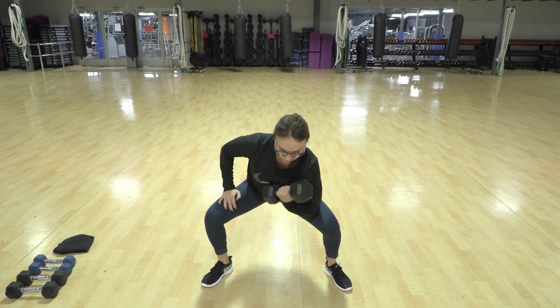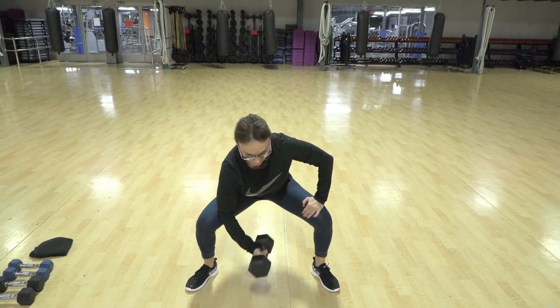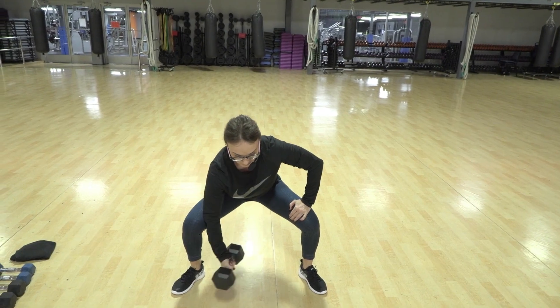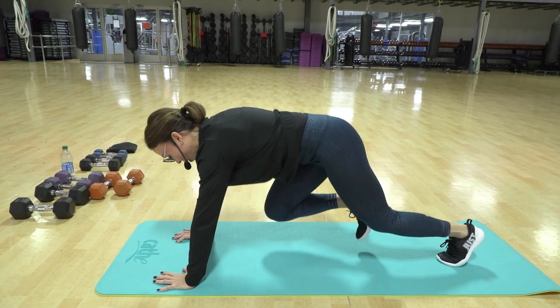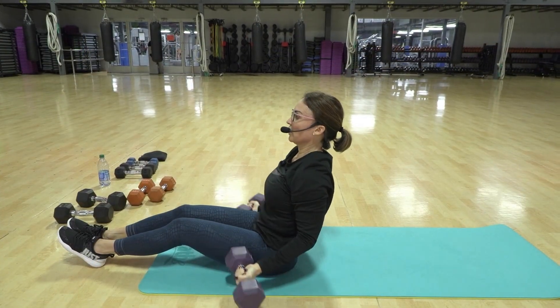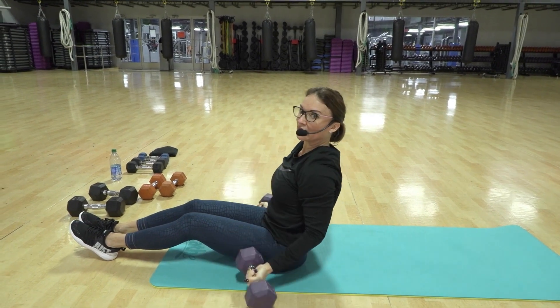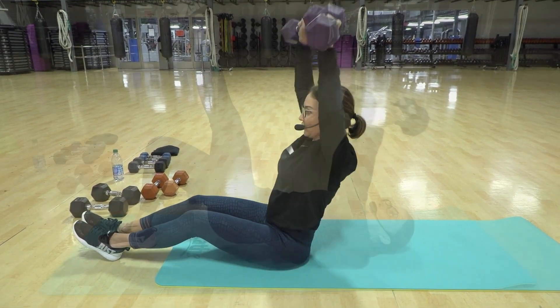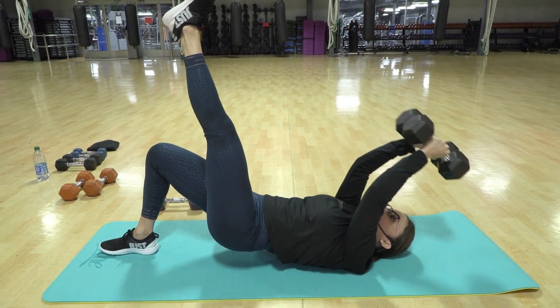Curl and up, squat curl. We're going to go right to triple — down, triple, two, three, three, tap tap, one, two, three, tap tap. Curl press, and one more curl press. Slow out to the side, slow pull over.